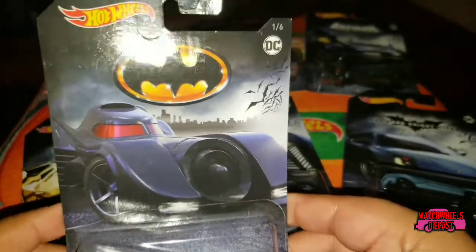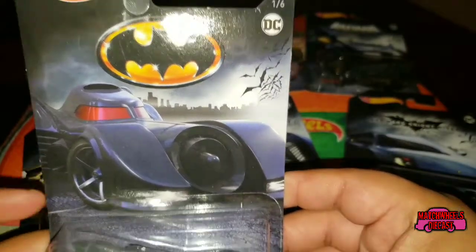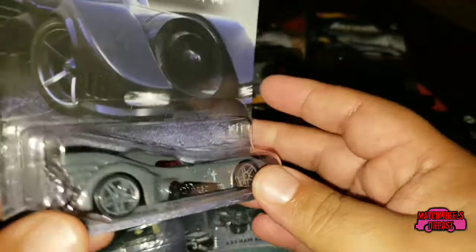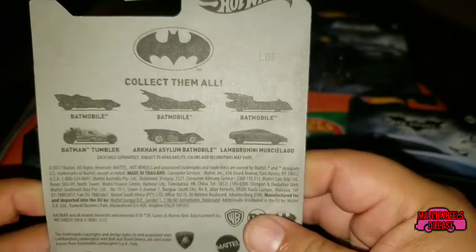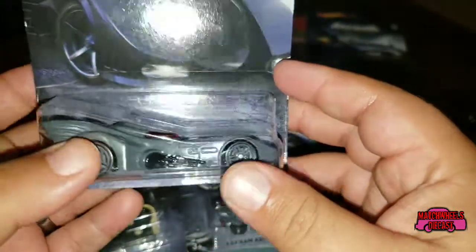First up, car number one of six is the Batman Batmobile from the 1989 Tim Burton film. Look on the back — you can see all six cars in the set. All right, let's go ahead and open it up.